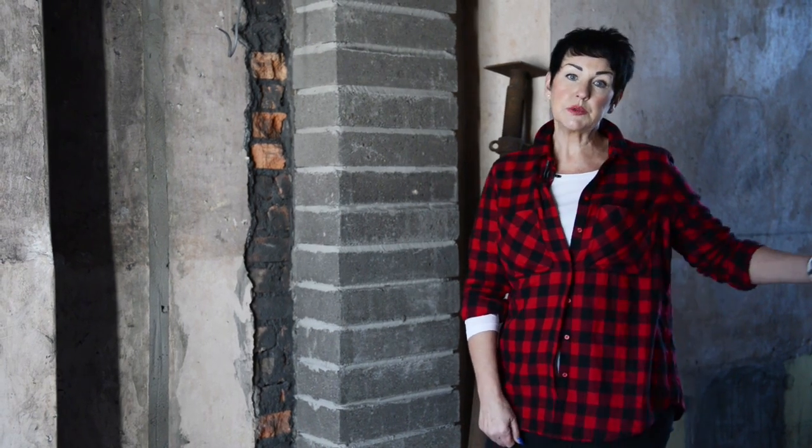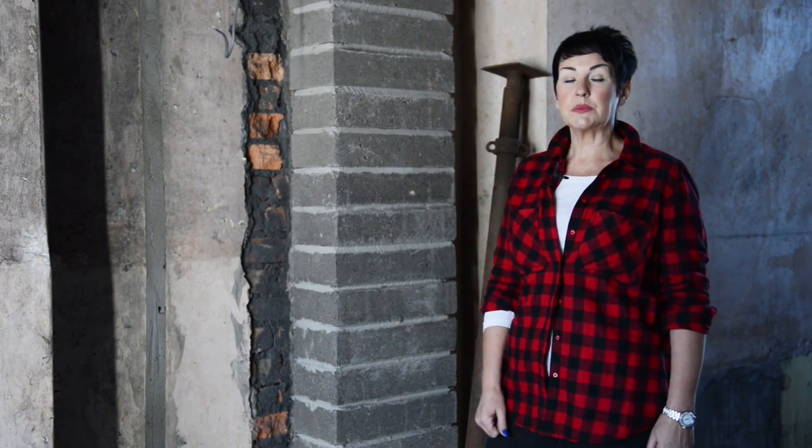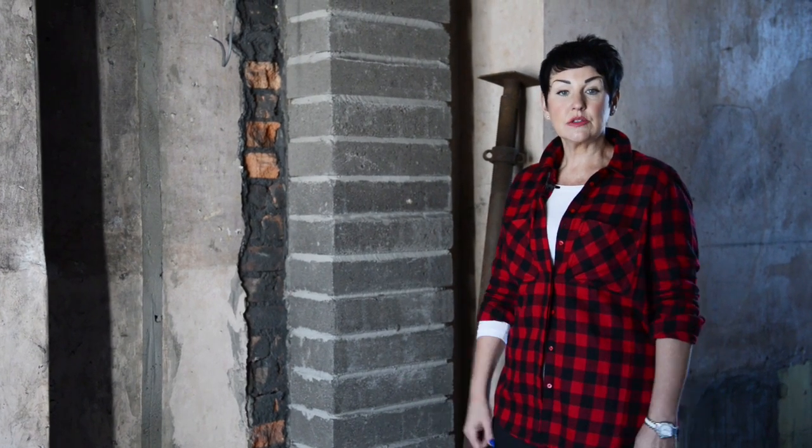Hi, I'm back again. In this video I'm going to talk to you about the RSJ. In a previous video we talked about taking down a load-bearing wall, which was between the back room and the front room of this terrace property. Now our RSJ is in place, I thought you might like to see how it works and how it sits in the building.